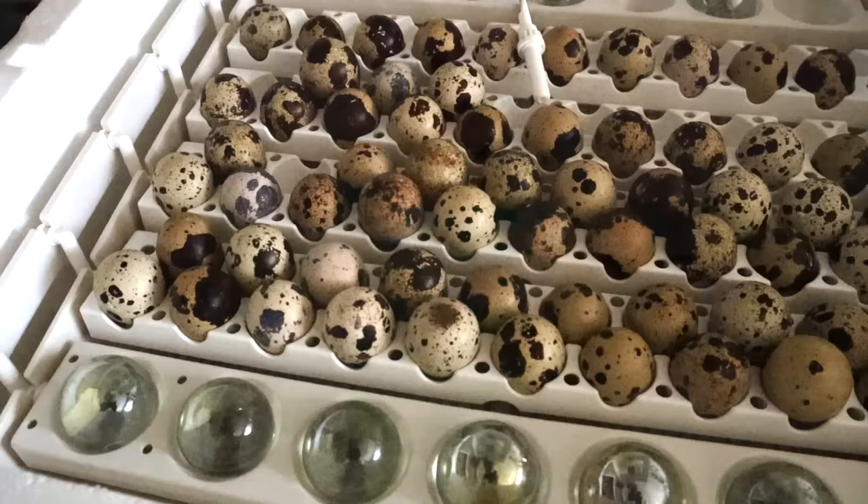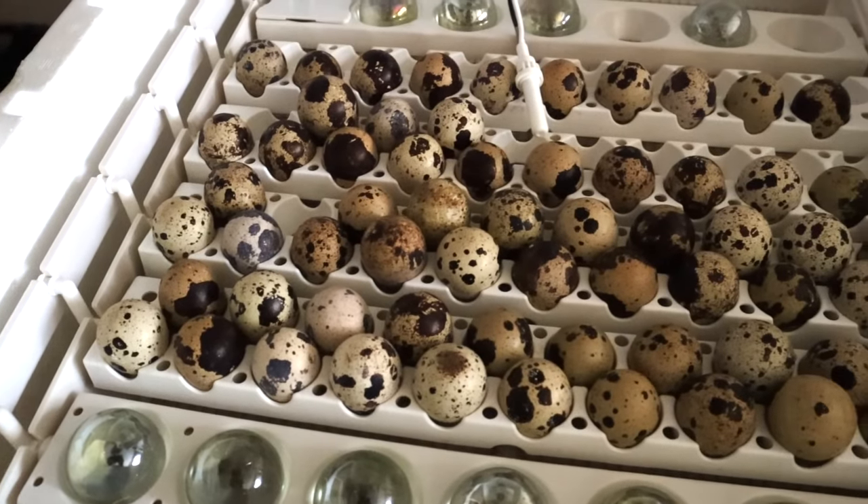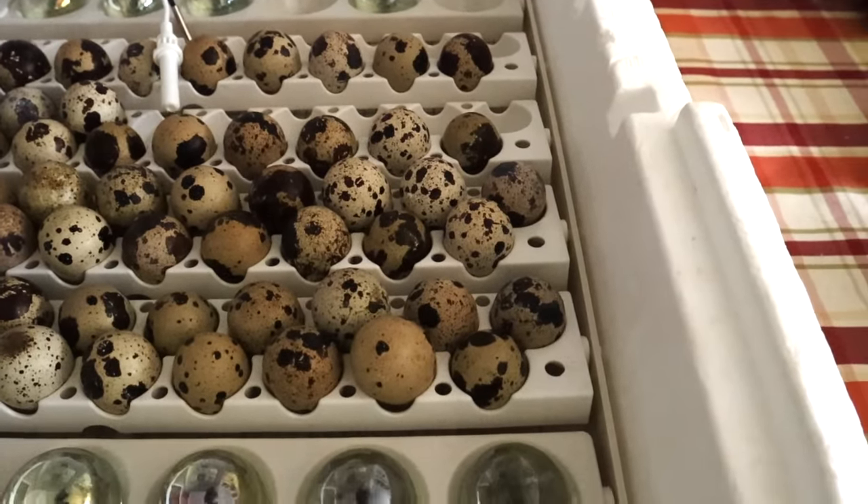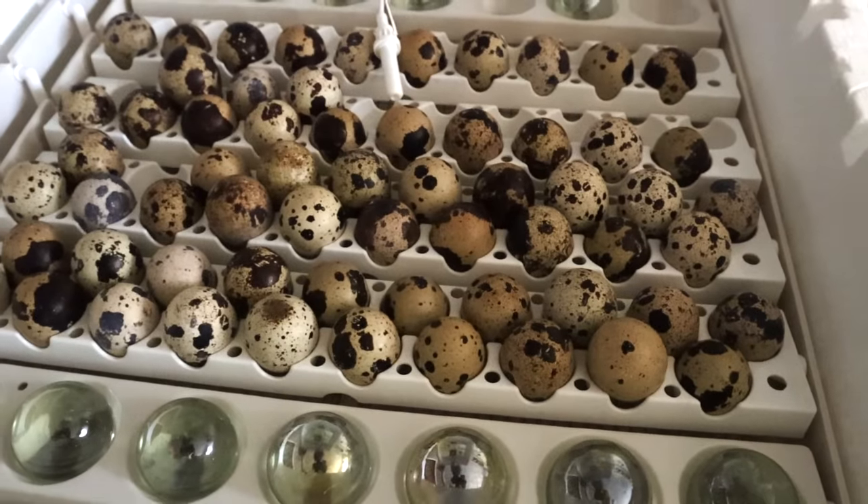Today I put about 65 eggs into the incubator. Those are eggs that I've saved over the past week. And today I wanted to help you guys out a little bit by showing you how I save and collect my eggs, and also go over some basic instructions on how to incubate eggs.